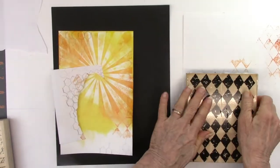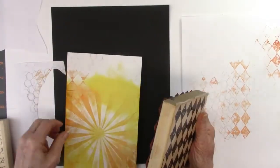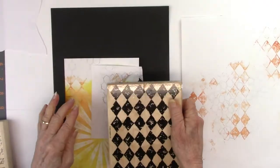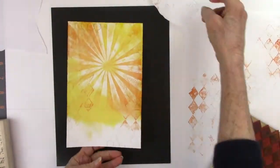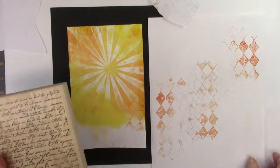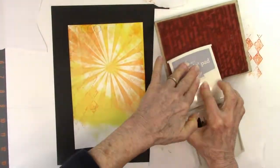You have to keep in mind that when the stamp is turned over on the rubber side, you're putting the ink on the right-hand side so that when you turn it back over it will be on the right-hand side of the card. You kind of have to think just a little bit about what part of the stamp you're going to ink up — no sense in inking the whole thing and wasting the ink.